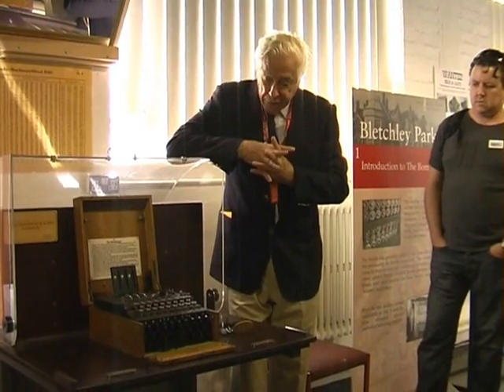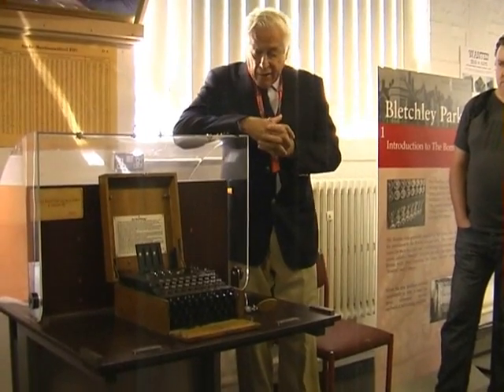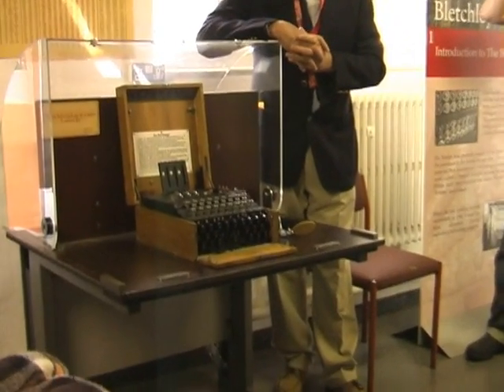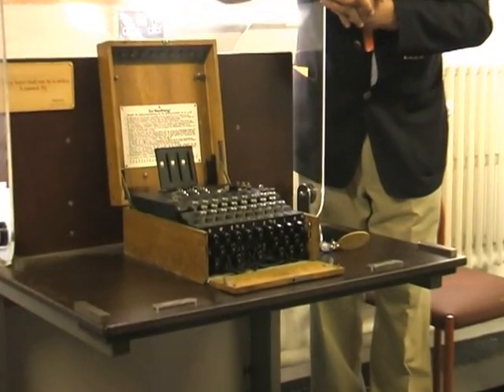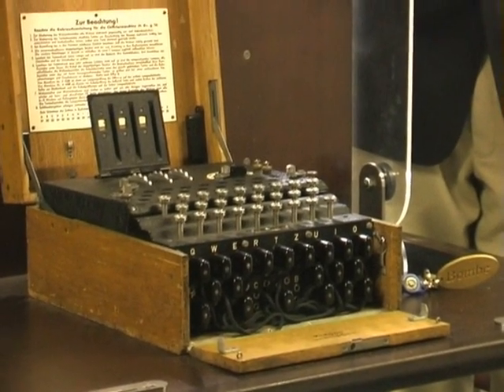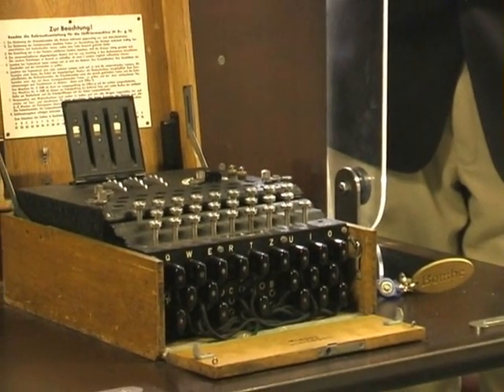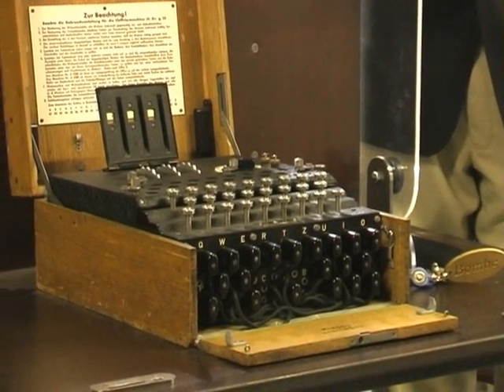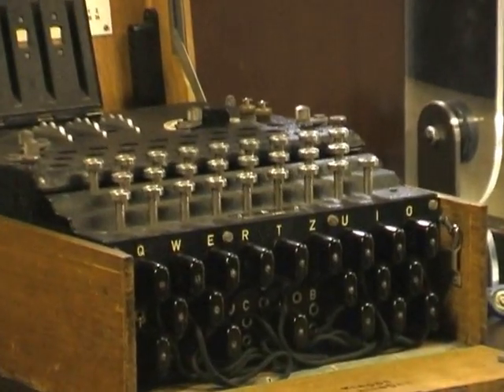This is a typical machine of a type that was manufactured in very large numbers. It's a genuine wartime machine of some age now, which always gives me slight fear when I use it, because it doesn't always work as well as it might. This was made in very large numbers — about 50,000 or so — which is probably not wide of the mark.